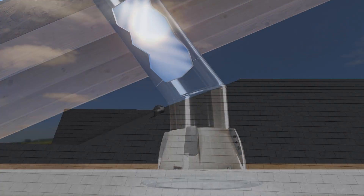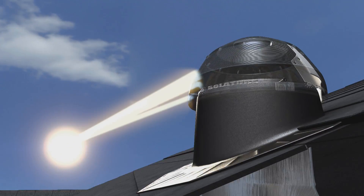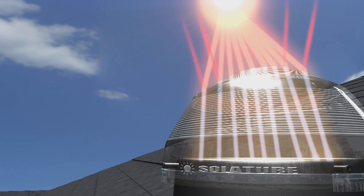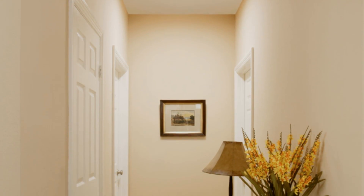Here's how it works. The Solatube Smart LED system features a rooftop dome with patented Raybender 3000 technology — an advanced lens system that captures sun from all angles while rejecting overpowering midday summer sun. Then, Solatube SpectraLite Infinity tubing featuring the highest reflectivity on Earth transfers the light up to 40 feet, where it is beautifully dispersed throughout the home's interior with Solatube decorative fixtures that combine the beauty of glass and the vibrancy of daylight.